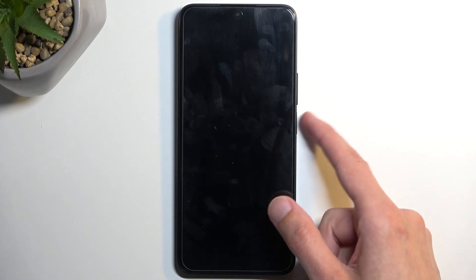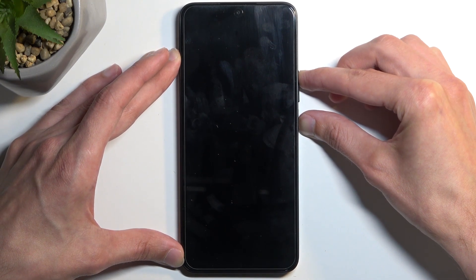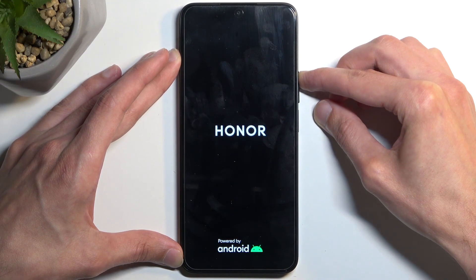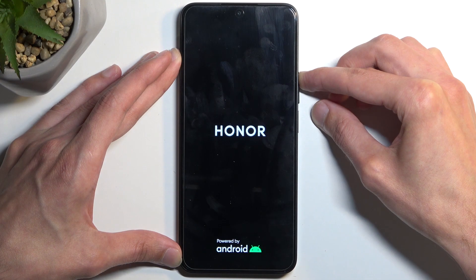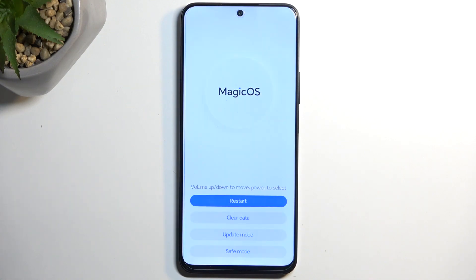Once the phone is off you want to hold your power button and volume up at the same time. After a moment you should see the Honor logo on the screen, so you want to let go of the power button but keep holding volume up. Once the screen turns off you can let go of the volume up and this will still boot you into recovery mode.